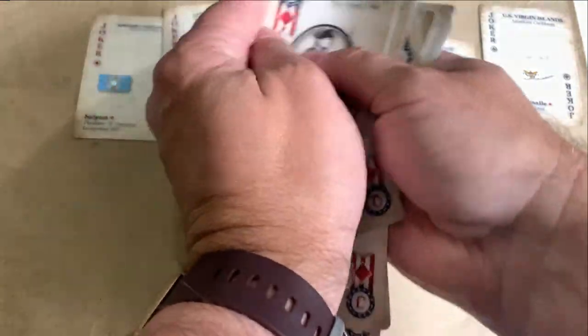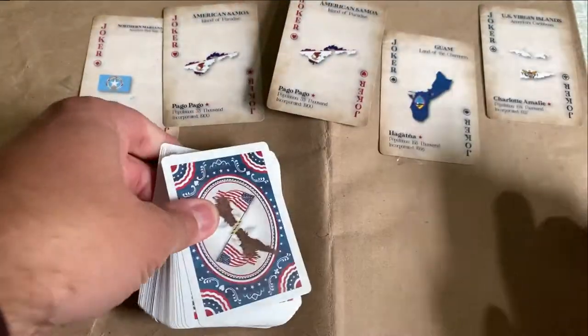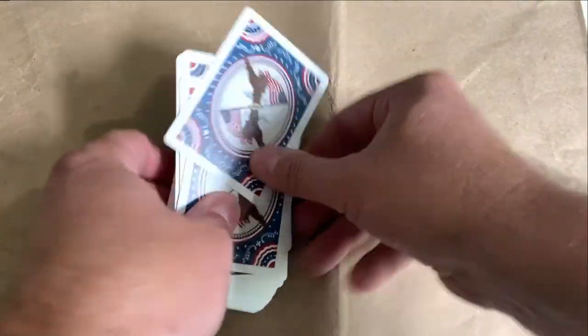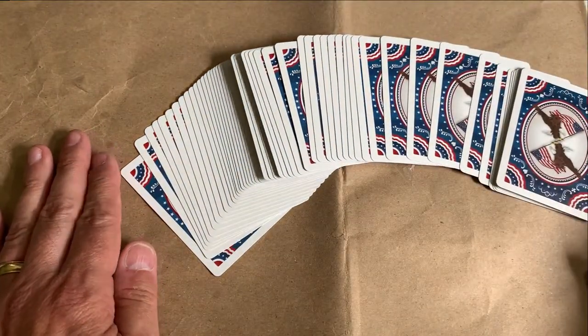These cards are just amazingly slick. If I could do card tricks, I would probably love these. And there we go — there are your cards. I'm no good at spreading cards out, but there they are in all of their glory.